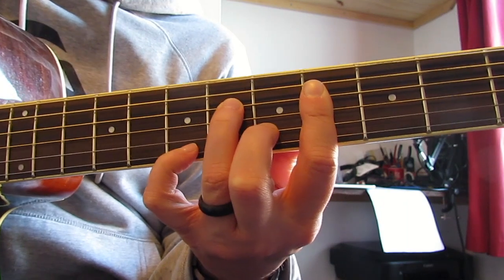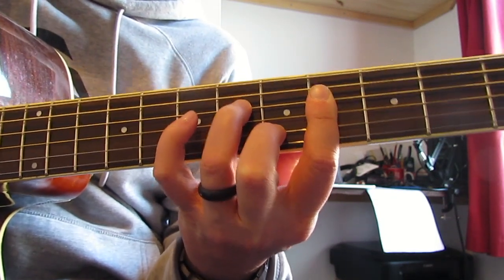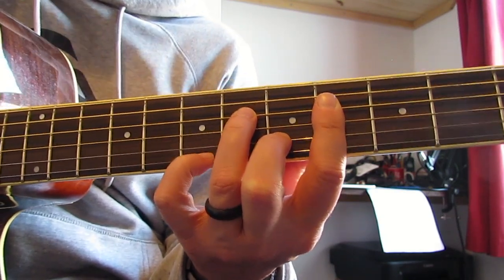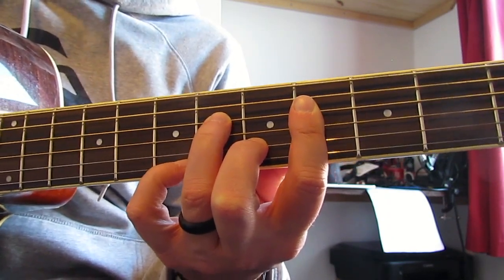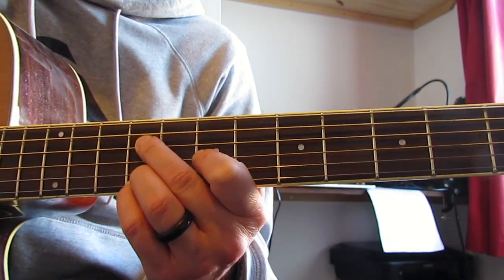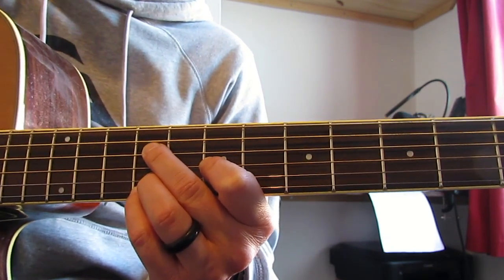In Kyle Reed's arrangement he does a much bigger strum of a chord, but I just do a low E hit - you can choose. After the seventh fret and open high E - sorry, open low E - fourth fret high E, then this really cool chord. I always think of it as a kind of B chord because the seventh fret on the D is a B note.